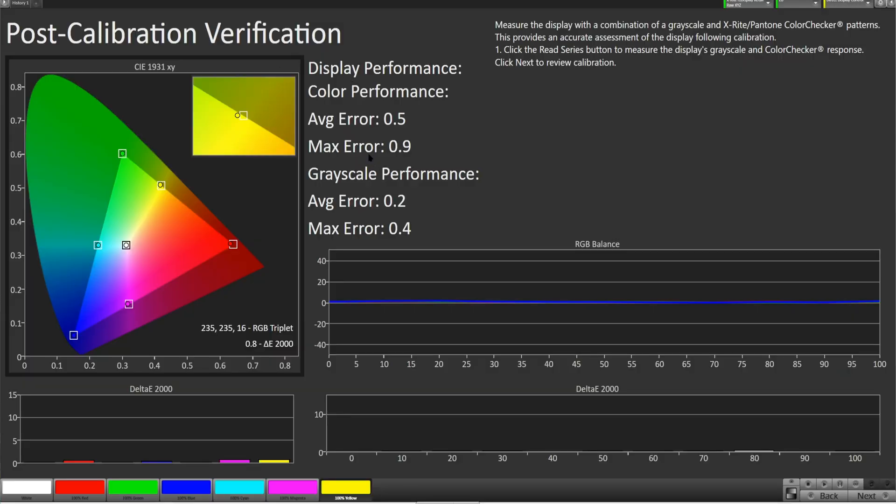Here's the post-calibration verification. In the color performance the maximum error was 0.9, which is again on the yellow, similar to expert dark mode where I think it was 0.7. I'm not sure why yellow is a little off, but it doesn't matter. The RGB balance is just perfect, and the Delta E2000 is nice — this is just a 10-point verification, so we see fewer errors, but it's just perfect.